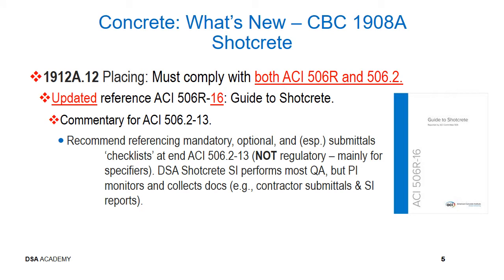Continuing with new item for shotcrete. Section 1912A.12: Must comply with both ACI-506R and ACI-506.2. Updated reference ACI-506R-16 Guide to Shotcrete Commentary for ACI-506.2-13. Recommended referencing mandatory, optional, and submittals checklists at the end of ACI-506.2-13. DSA shotcrete special inspector performs most quality assurance items, but the project inspector monitors and collects documents such as contractor submittals and special inspector reports.